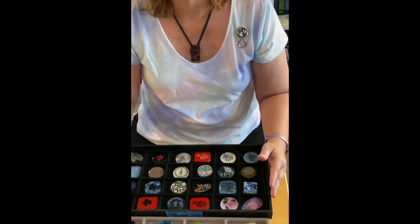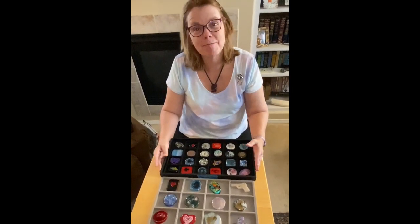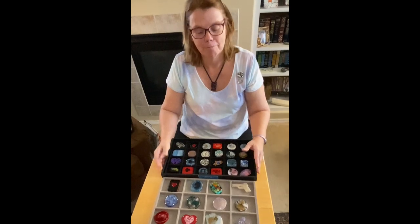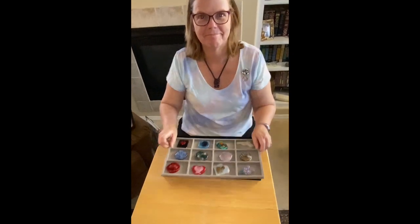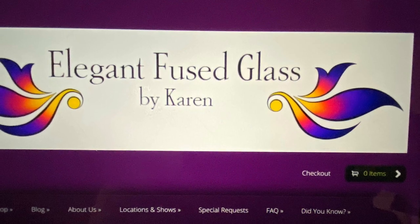I hope you like them, and if you have any questions you can contact me at elegantfusedglassbykaren.com or email me at elegantfusedglass@gmail.com.